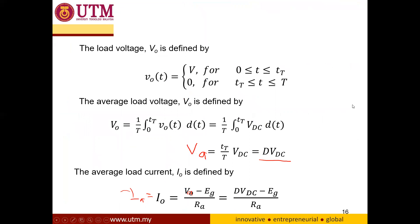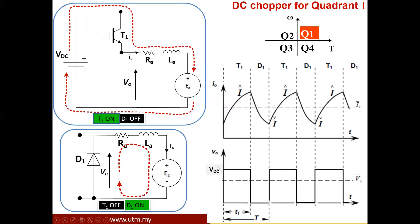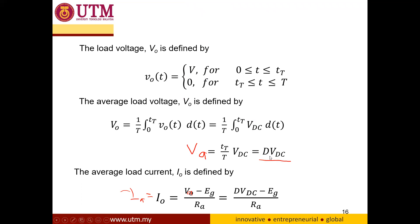These are the equations for calculating the average voltage across the armature and the armature current. By integrating the voltage waveform from zero to T, you obtain an equation similar to the buck converter: the duty cycle multiplied by the VDC input. For the average armature current, assuming the inductance is very large compared to the resistance so the current is essentially DC, the current equals V_armature minus the back EMF divided by R_armature.